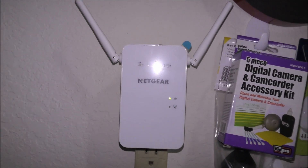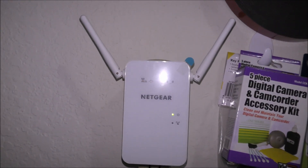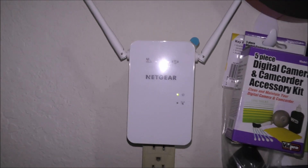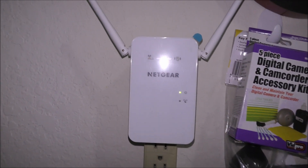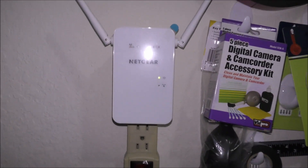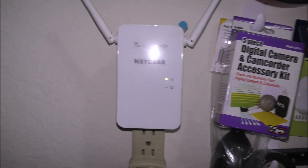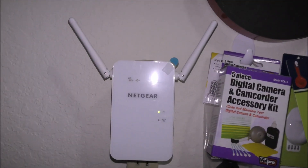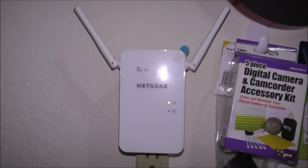This device only extends the wireless signal. So if you have a weak internet signal coming from the ISP company itself, this device might not help you. But if the bars are pretty low in the rooms and you need a more powerful wireless extended to areas where you don't have internet, this is a great option. If you have a bigger house — two or three stories — you will need a couple of these or a bigger extender. I'll leave a link in the description below for recommended devices.